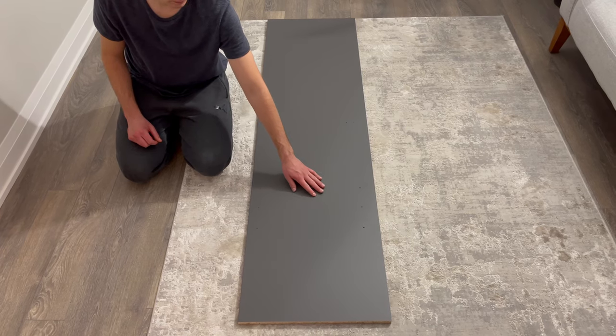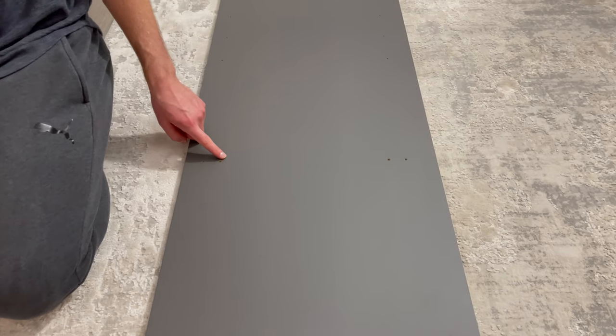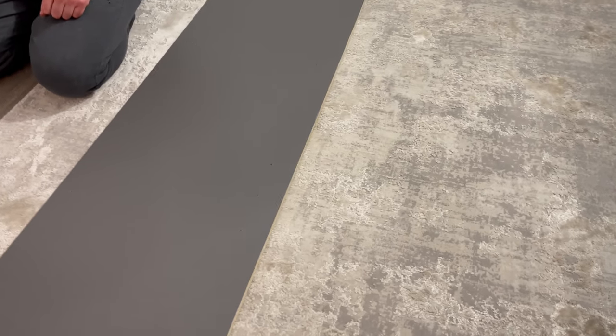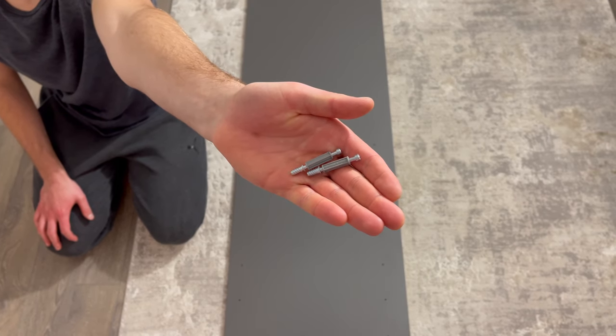The first step is to put the long middle panel in this orientation. Make sure the unfinished side is facing the right side. Then grab two of these screws and screw them into these two holes.